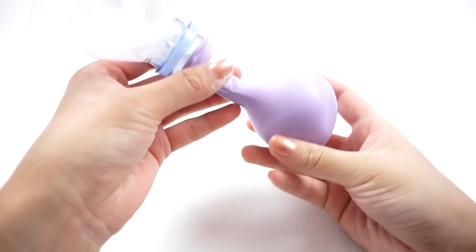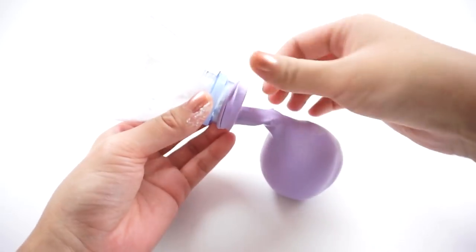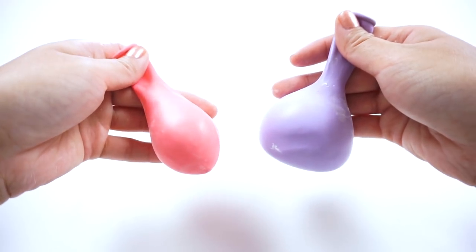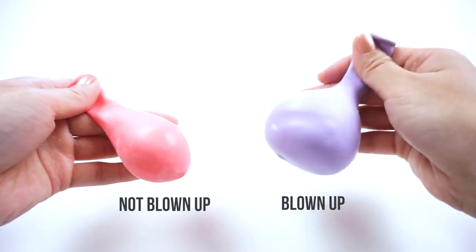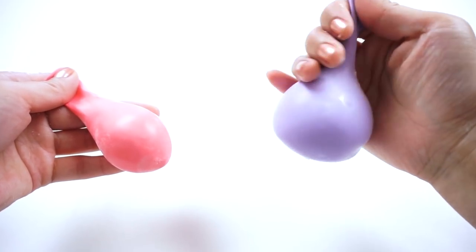Once the balloon is completely full, carefully take it off the bottle. There's going to be a bit of cornstarch coming out so be sure to hold the end shut to prevent too much from escaping. Here's a comparison between the two balloons. The pink one was where I didn't blow it up before filling it with cornstarch and you can see how much smaller it is. The purple one was stretched out before filling and the shape looks a lot nicer.